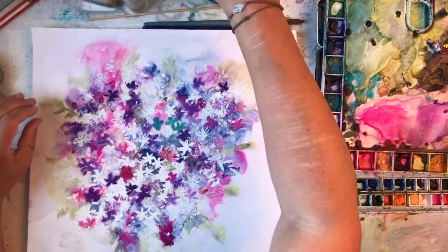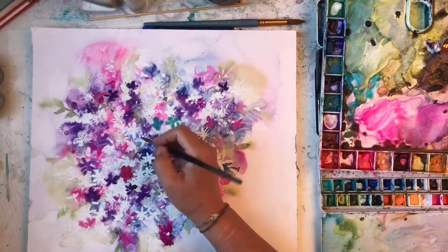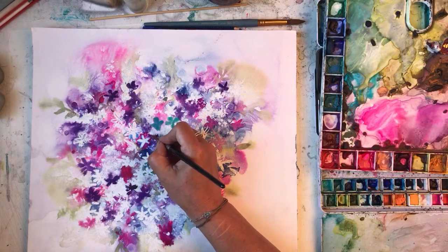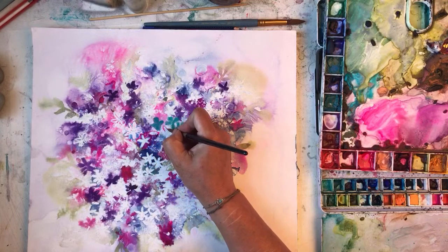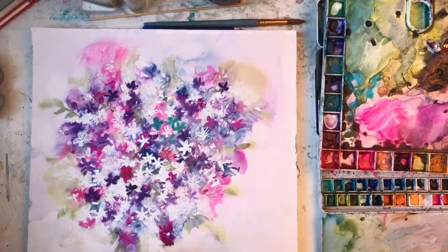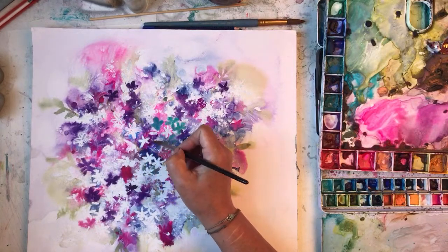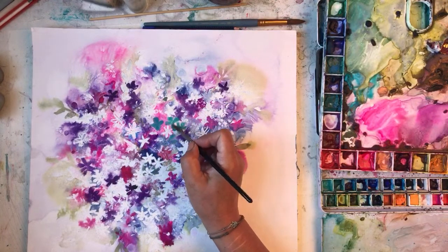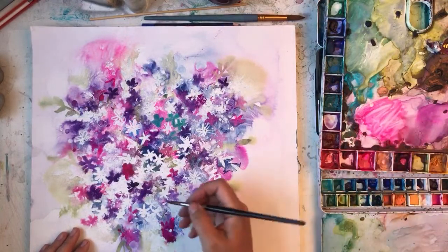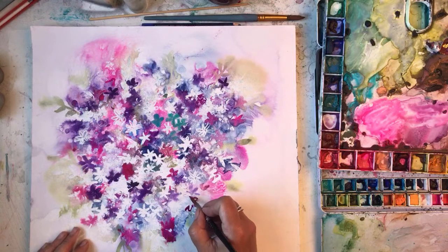Now I didn't mean it to be heart-shaped — I was just thinking that. It looks like a heart. It's one of those happy little accidents. You might find I'm doing quite a bit of brush licking, so forgive me. When I do negative painting I tend to brush lick quite a bit. Negative painting is just painting around the outline shape to leave a negative effect, and it's quite effective. I use it quite a lot in backgrounds.